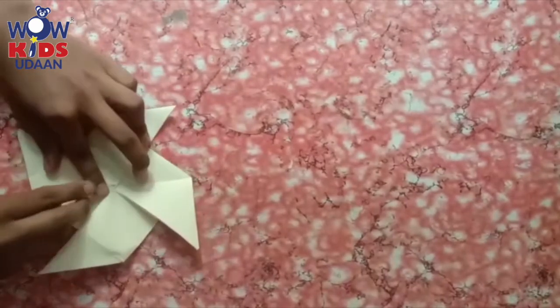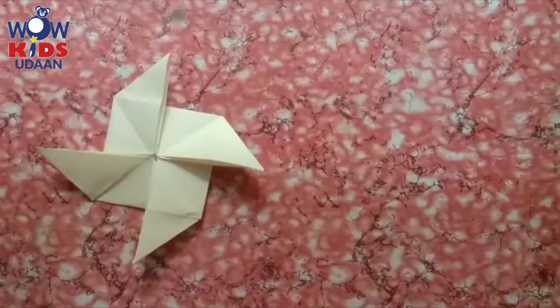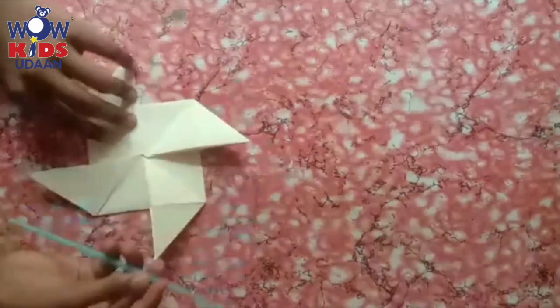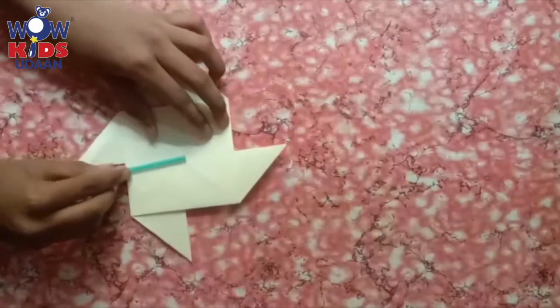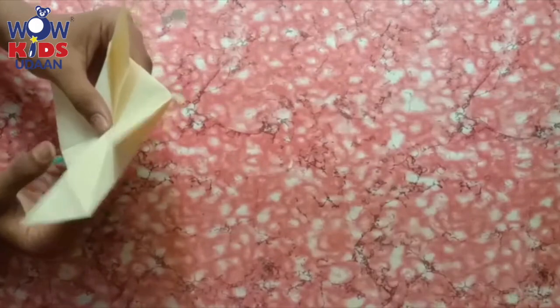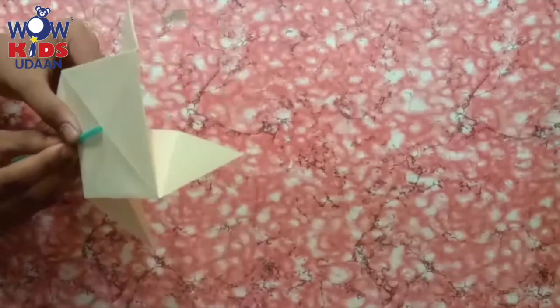You all know what a windmill is? Our windmill is ready. Now for this windmill, what you have to put is a straw. We have to put a straw here from the back side or the front side. See, the windmill fan is ready. The windmill is ready — it will look very nice.